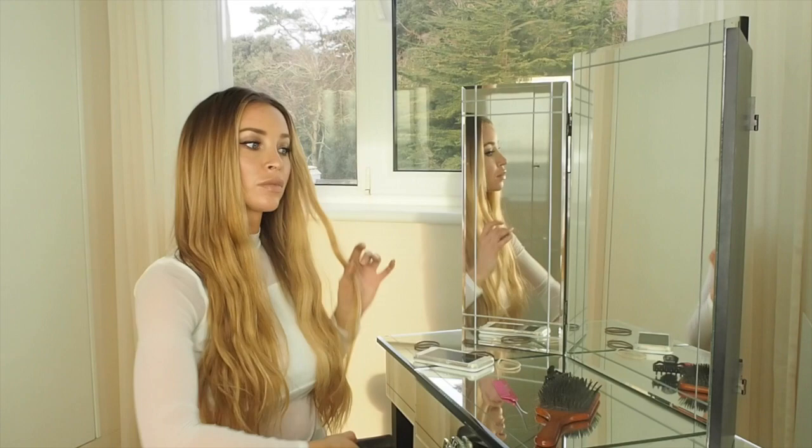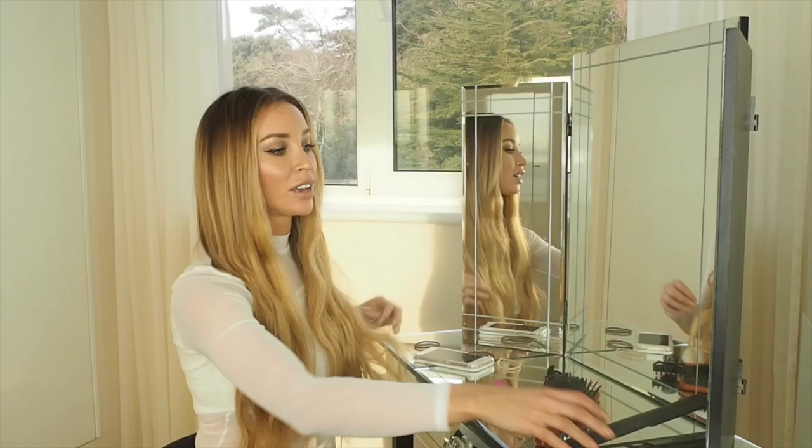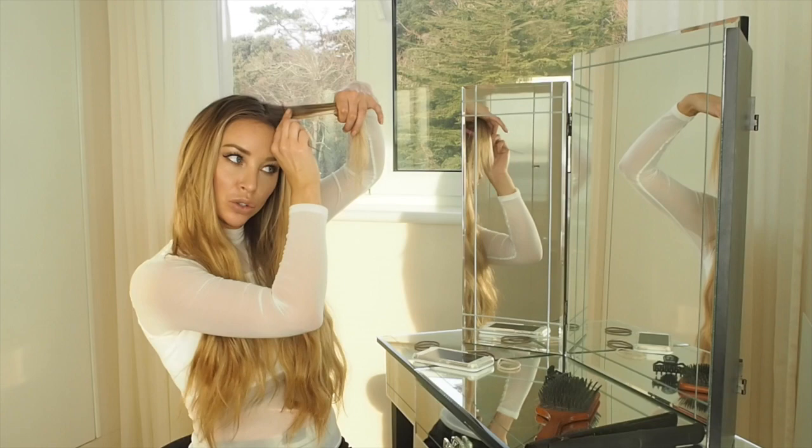So now you should have your whole head waved. It's a little bit fiddly, but it's a lot quicker than tonging each little bit. And I think because it's long, it gives you such a nicer wave. Then all I would do is take the center section and back comb it slightly just to make sure none of the clips show through.